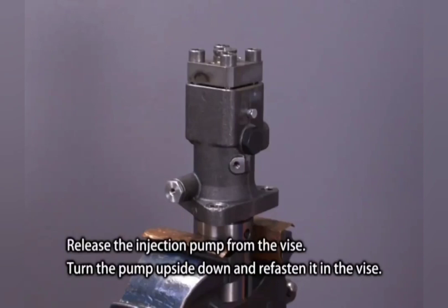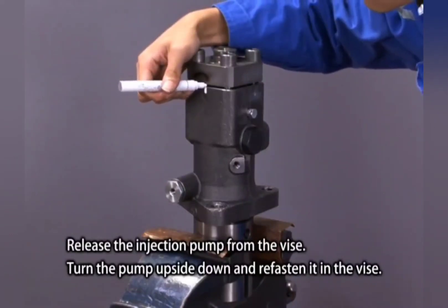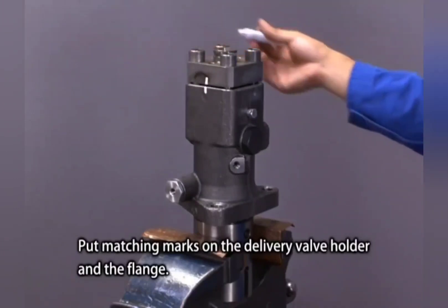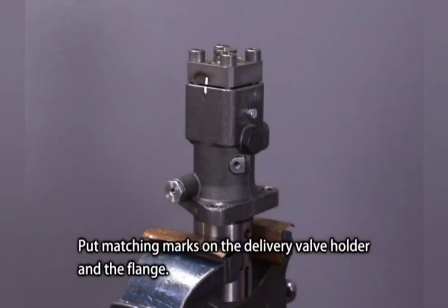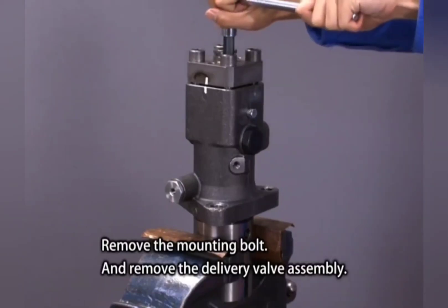Release the injection pump from the vise. Turn the pump upside down and refasten it in the vise. Put matching marks on the delivery valve holder and the flange. Remove the mounting bolt and remove the delivery valve assembly.